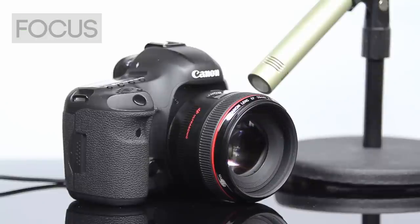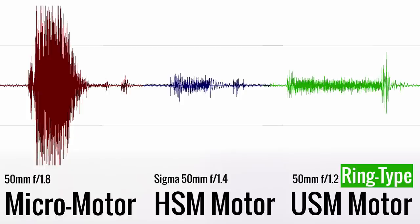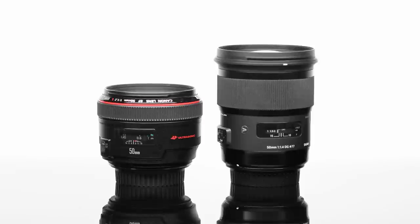It does sound slower, though. The same thing shows up when we look at the waveforms. The f1.8 looks very loud, but the Sigma and the Canon look just about the same. But let's move on to what everybody wants to know — the image quality.